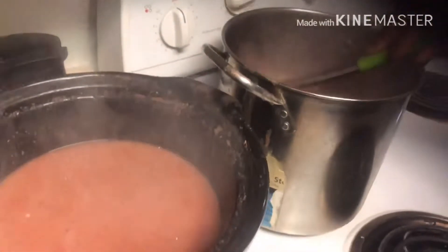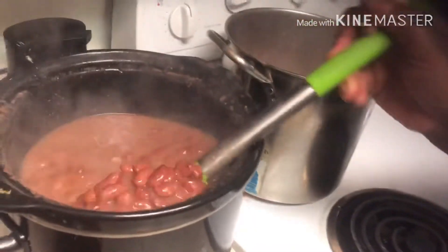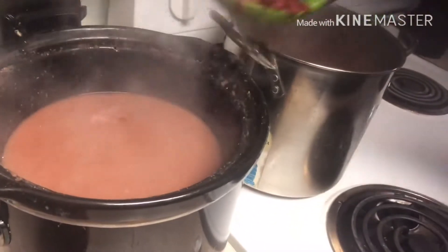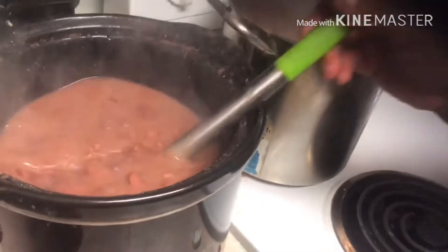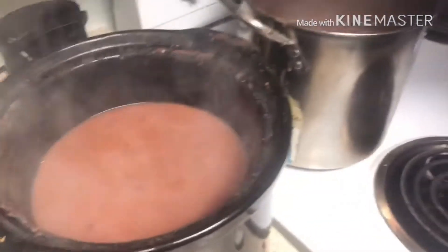That's really good. You can put whatever beans you want in your chili — it's all up to you, make it to your liking. You might want to season it a little more. I'm going to season it a little more, but we got a little bit more to put in here.